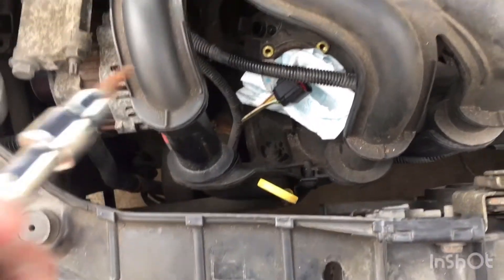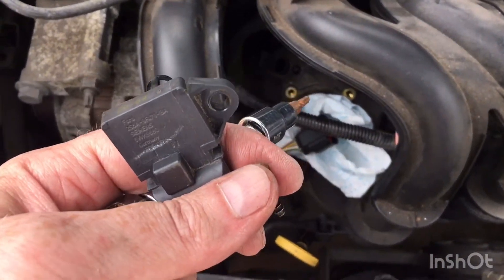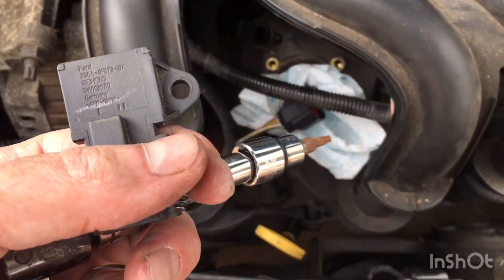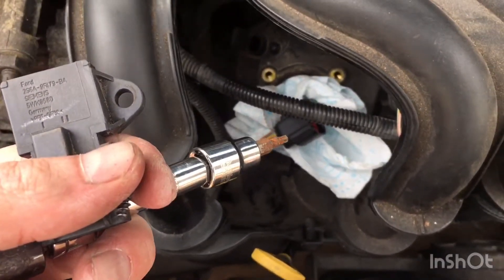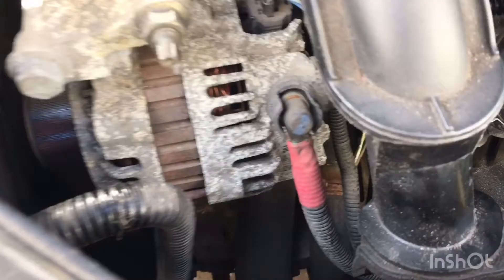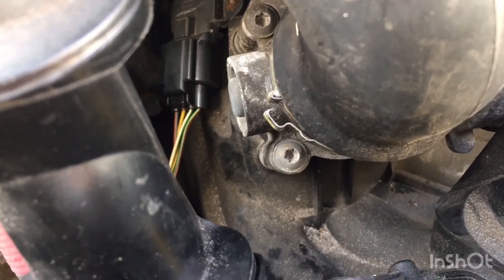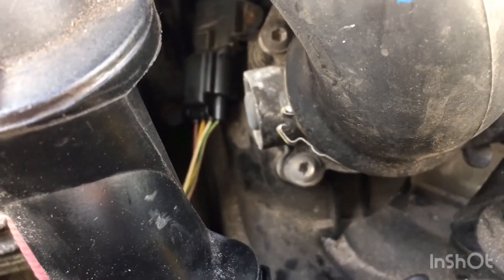Okay, so we have our airflow sensor and the throttle body. I'm going to put all this back together as quick as possible because we've got some bad weather coming in tonight. The only thing that we need to do last of all is just attach that clip on the bottom which goes on the bottom of the intake and just attaches onto the throttle body.